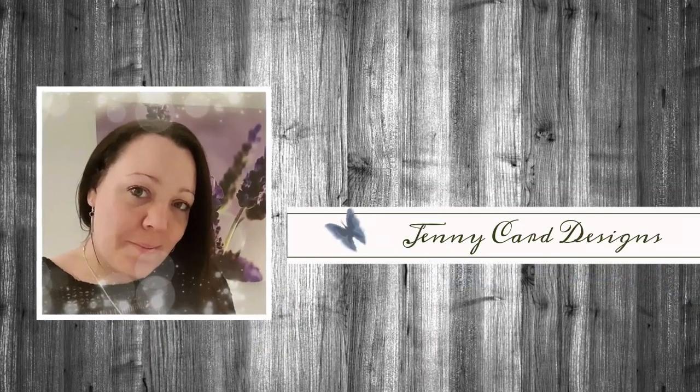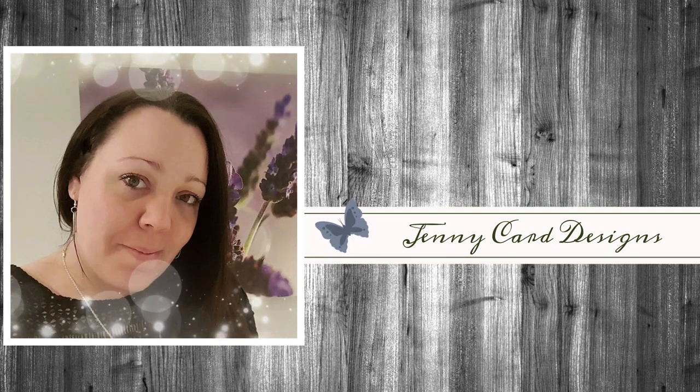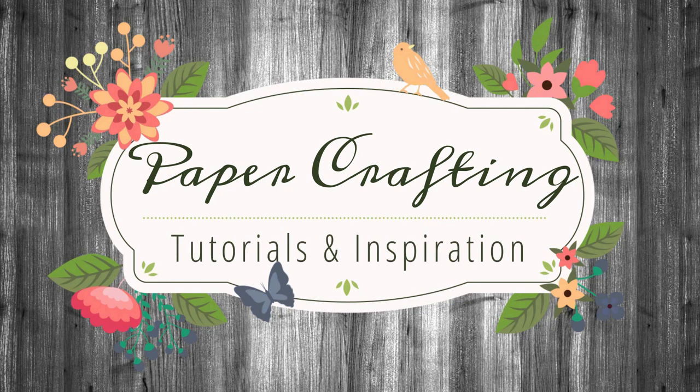Hello, welcome to my channel. My name is Jenny. I'm from Jenny Carr Designs. Thanks so much for stopping by to spend some time with me here today. My YouTube channel contains content intended to share paper crafting tutorials and inspiration with all of you. I hope that you enjoy.